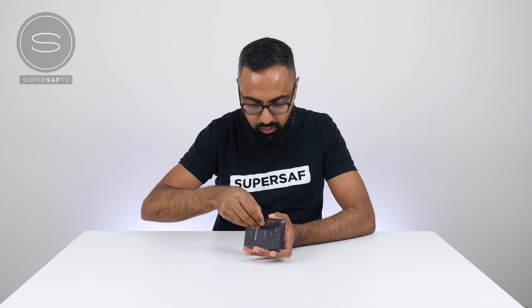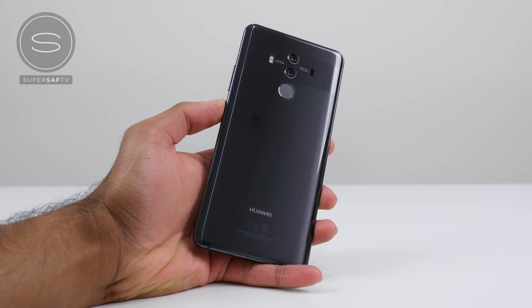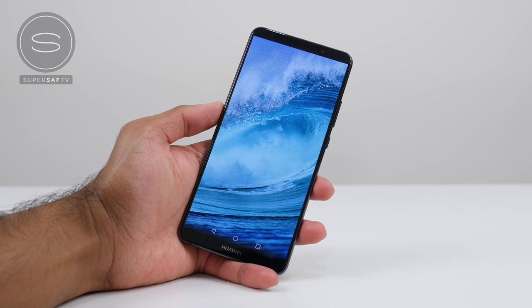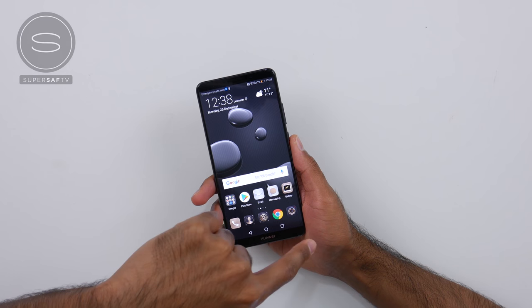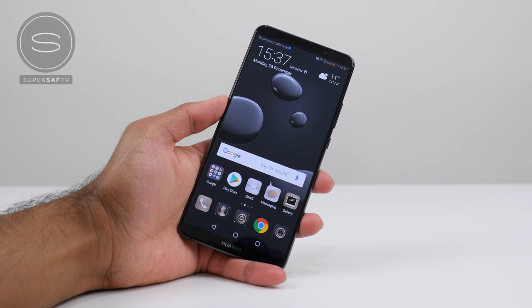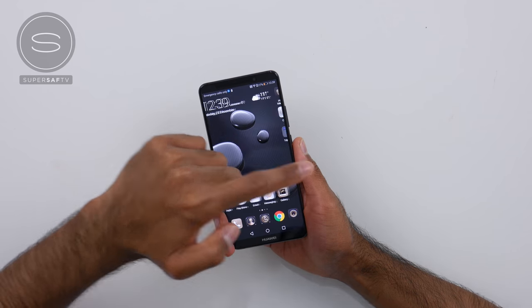Now let's get to the phone. We'll get rid of this protector at the back. That glass back does look really, really nice, and it actually curves in towards the sides, which makes it comfortable to hold despite the fact that this has a 6-inch display. And that 6-inch display — what Huawei are calling a full-view display — has minimal bezels. You can see that we've pretty much just got a small strip on the top and bottom. It's also 18 by 9 in terms of the aspect ratio, with a resolution of 2160 by 1080, and it's also an OLED display, which means that blacks are deep and colors are very nice and vibrant.